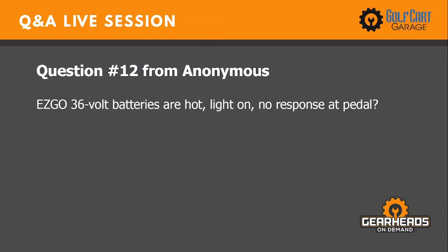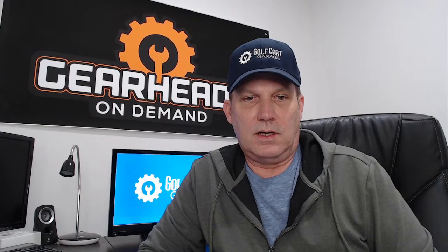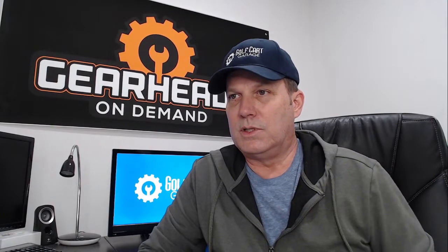Question twelve: EZ-GO 36-volt, batteries are hot, light on, no response at the pedal. An EZ-GO 36-volt doesn't have a light on the golf cart, so I'm not sure what light we're talking about. Hot batteries could indicate overcharging, or batteries getting old and sulfated. I'd have questions — what charger are you using? It could be a mismatch: a 48-volt charger trying to charge a 36-volt system, or vice versa — that can cause hot batteries. I'd need more information.